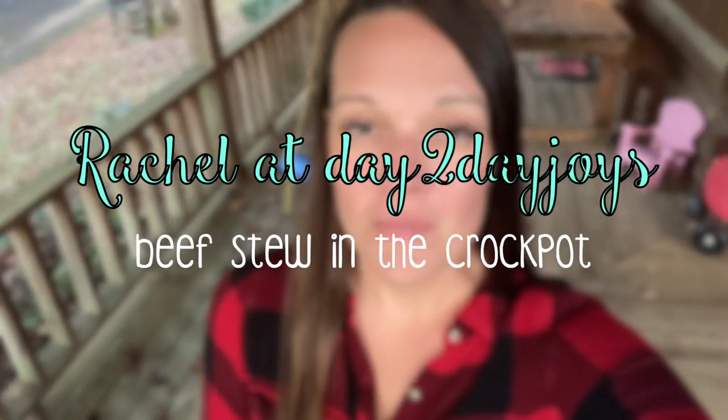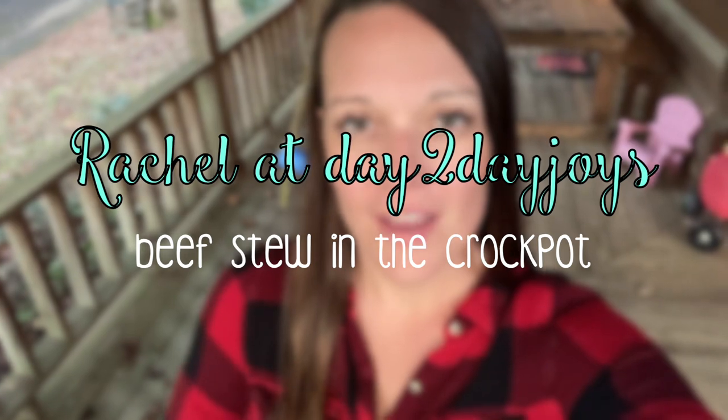It's Rachel here from Day Day Joyce. Thank you so much for tuning in. I am going to be making beef stew in the crock pot. I put this on my blog several years ago — I will leave the link below. It's a cozy family meal and I'm going to be doing it a little bit different: I'm going to be adding some cabbage into it this time. I hope you enjoy it and let's get to crockin'.